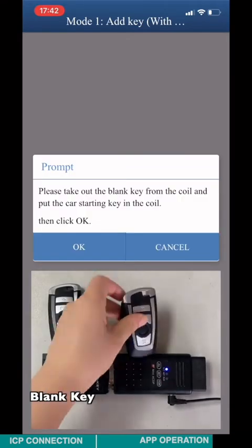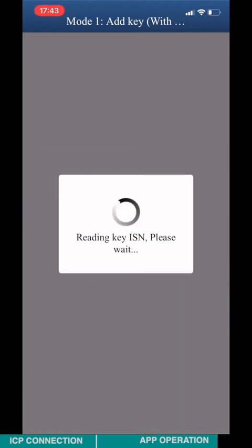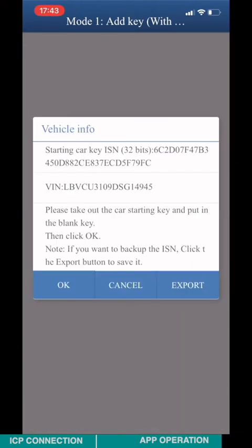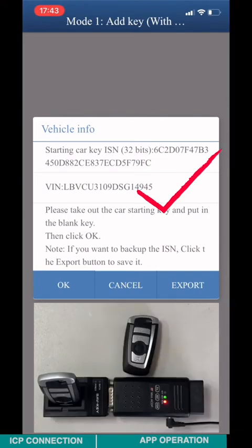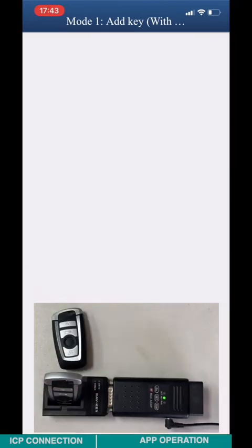Remove the blank key and pull in the work key. Click OK. Check the work key information such as ISM, VIN, and key ID. After checking the work key, pull in the blank key again and click OK.